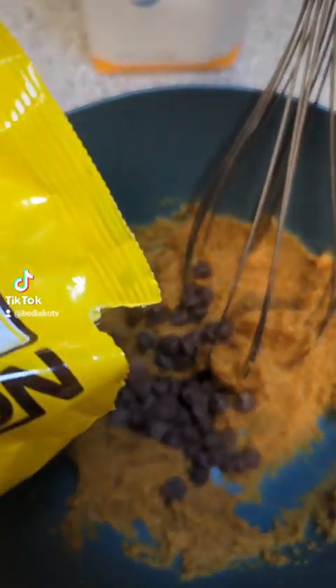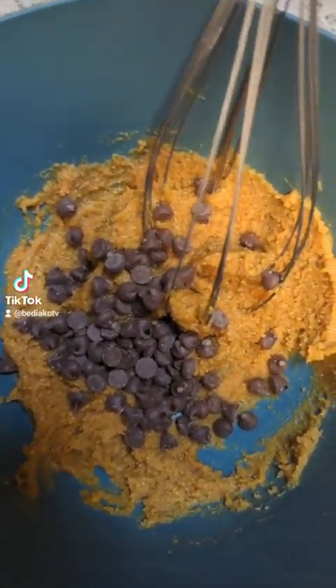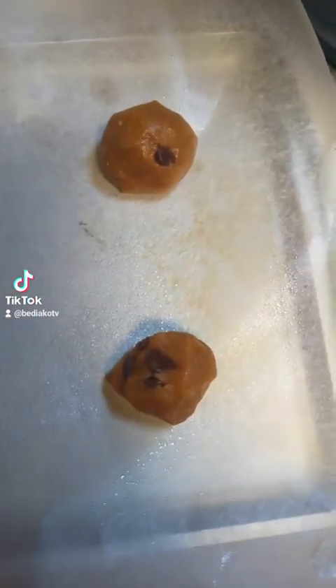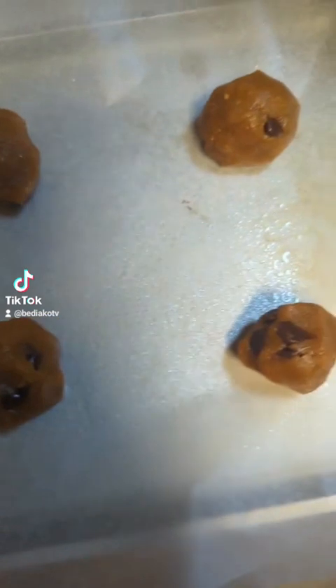Be generous with the chocolate chips - show some love. Add those chippies. You want to give that a good mix, mix it up real good. And then these are what the cookies look like.